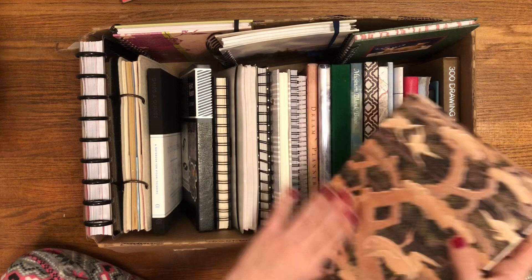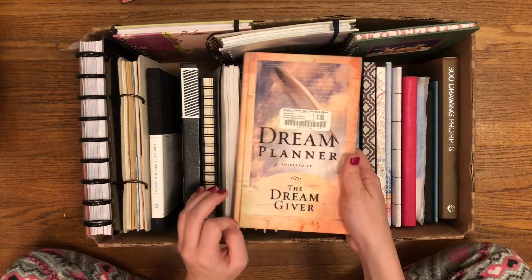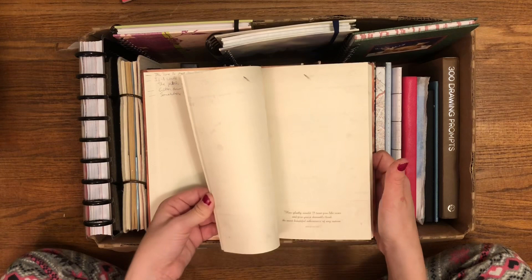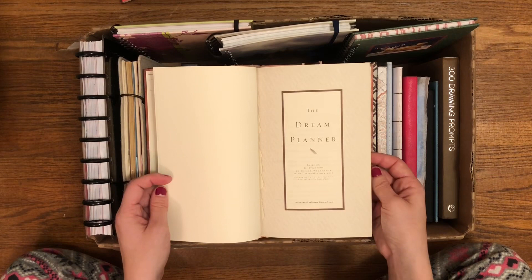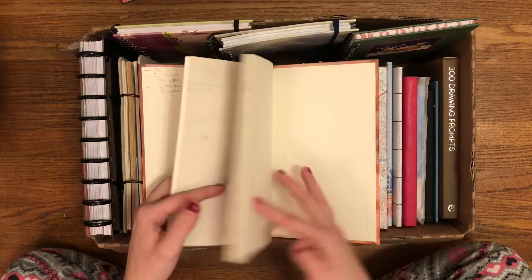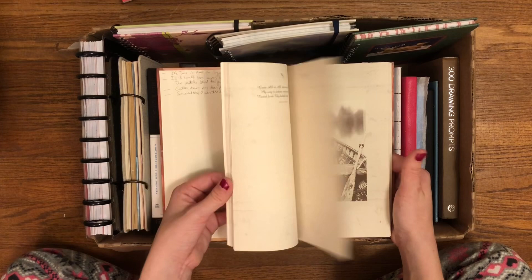The next journal is another recent one. I actually got this for free and I showed it in the most recent book haul. I haven't taken the sticker off. 'Dream Planner, inspired by the Dream Giver.' I don't know if I would use this as a dream journal or not. It's just a weird book — it's not completely blank. It's patterned, it's got some pictures, it's got some quotes based on the Dream Giver. I have no idea what to use it for other than it's mostly blank. Maybe I'll use it as a prayer journal — that seems kind of cool. Yeah, maybe this would be a good prayer journal. Glad I have that figured out.